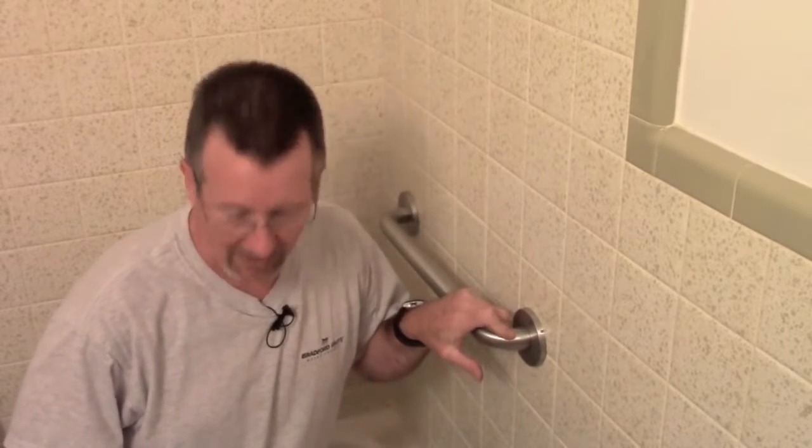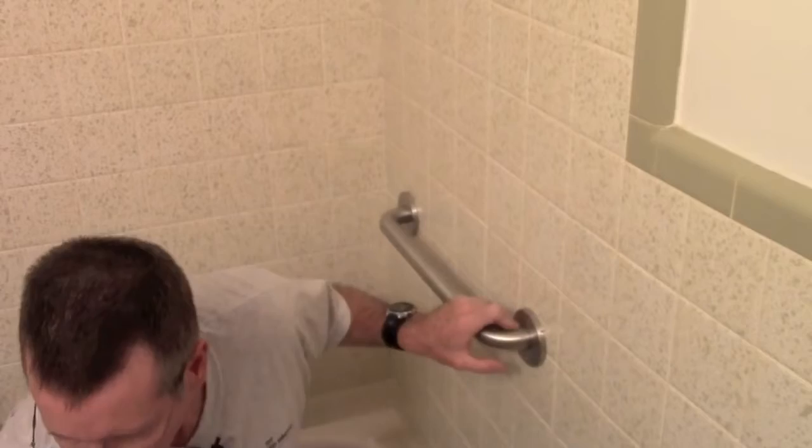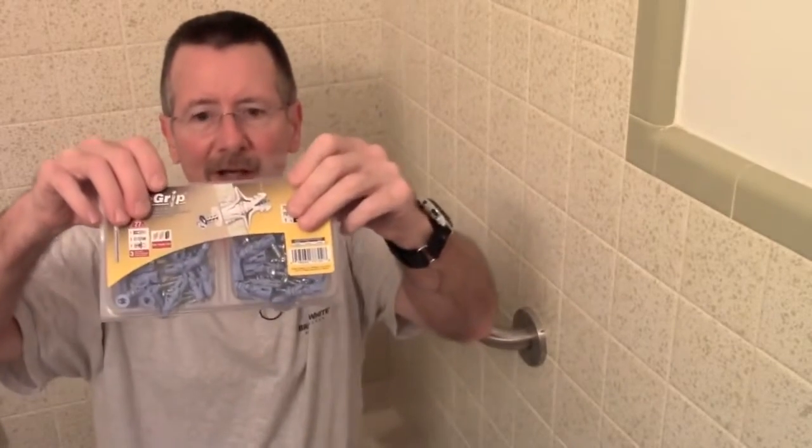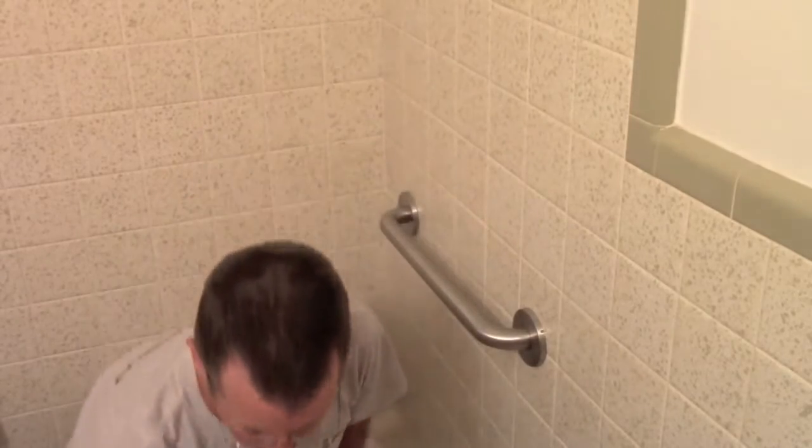Let me briefly review the tools we used. You need the grab bar, anchors — in this case ones that include a drill bit, though I bought an extra just in case — a drill, a screwdriver or drill bit, a measuring tape, a pencil, a hammer, and a small punch or nail just to score the tile so the drill bit doesn't slip. A nail works just fine. I hope this has been helpful — click the thumbs up and consider subscribing. This is Brian with Basic Plumbing Repair, see you next time.